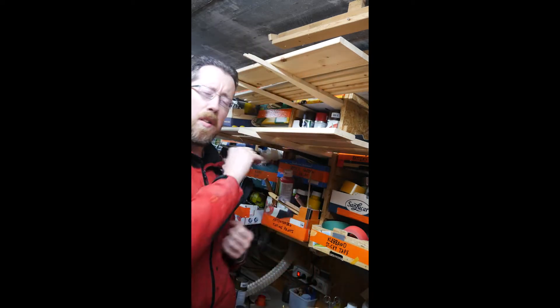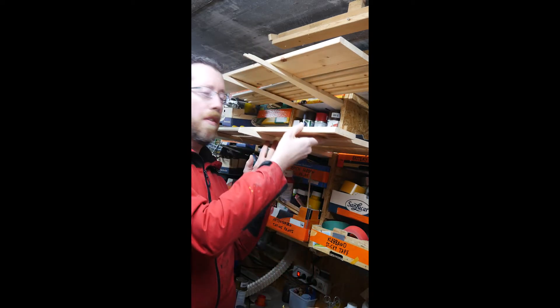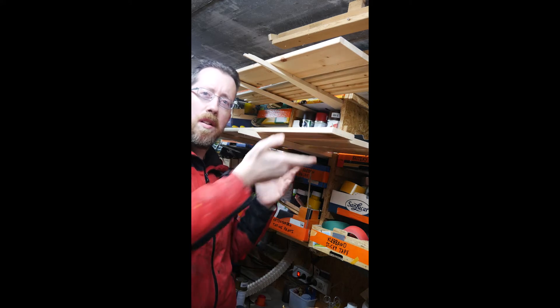Welcome at Be Inspired with Dominik, and this is a short. I don't really have a good name for it yet, but what I wanted to show you is a quick and easy way to put up stuff that you're painting or lacquering or whatever.